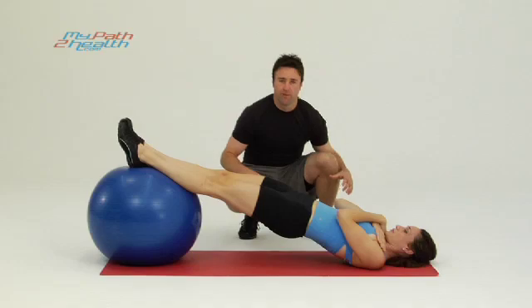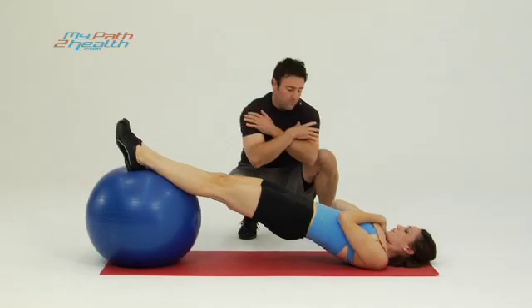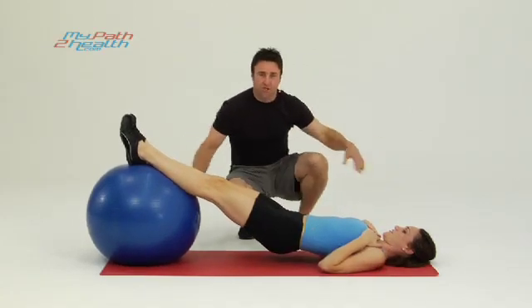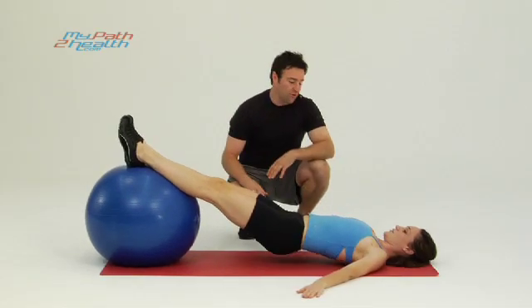For a little added stability, making it a little bit tougher, a little more advanced, she brings her elbows off the ground and across her chest. There, you're having to use your core stability muscles a little bit more to keep her up tight and upright. If you want to put her arms out to the side for extra support to keep it from falling over, you can do that.